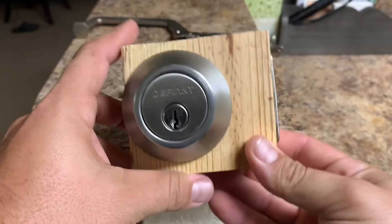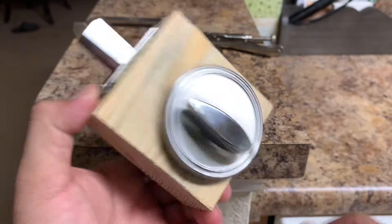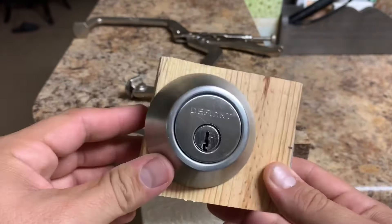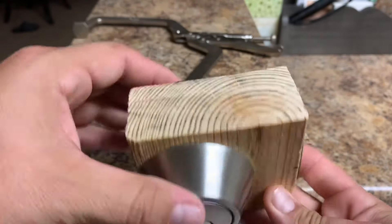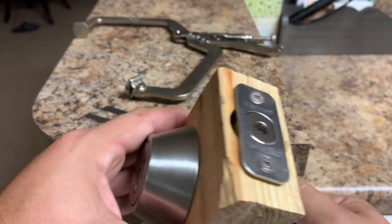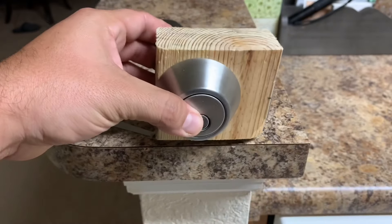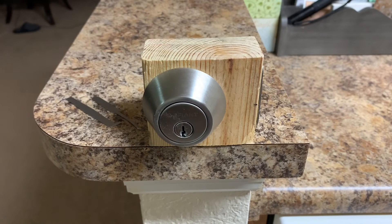The first thing I'm going to show you is this little lock picking training tool that I made. Essentially it's just a piece of two by four with a deadbolt attached to it. And if this video gets enough views and enough interest, then I'll teach you guys how to make it.